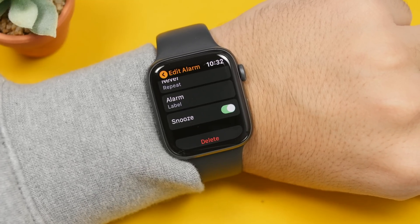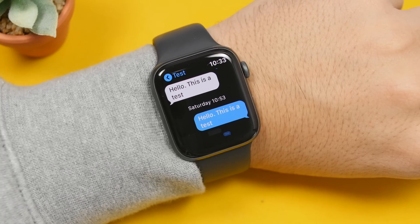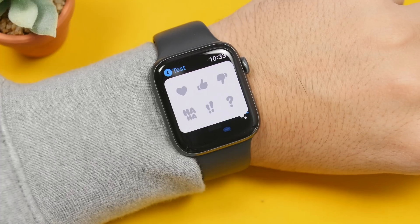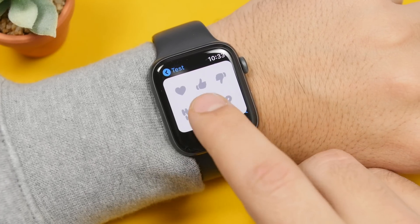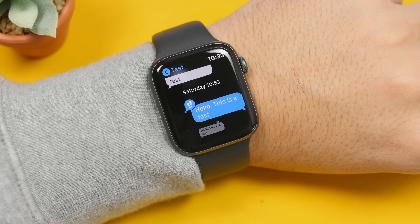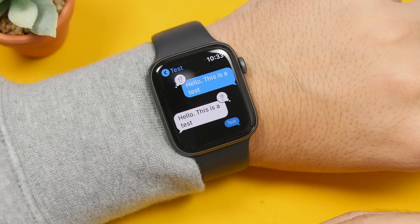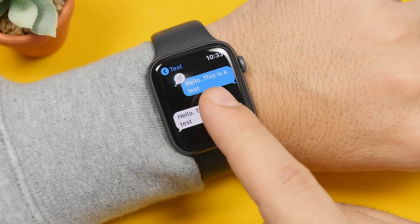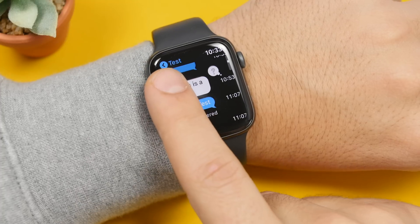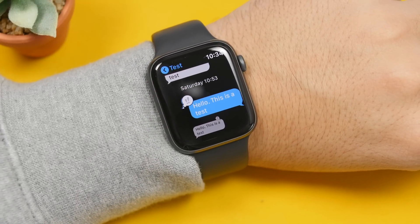There are some pretty cool hidden tricks within the iMessage app on the Apple Watch. If you want to react to any of the messages, just double tap on it and it will show you a panel from where you can go ahead and react to any of those messages. You can also check out the timestamp — basically check when these messages have been sent or received. Simply swipe from right to left on any of the messages and it will show the time when these messages were sent and received.